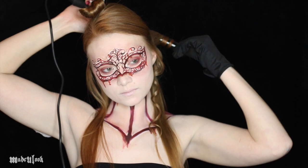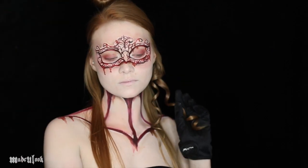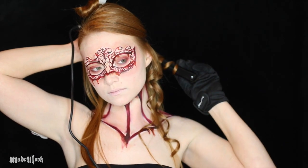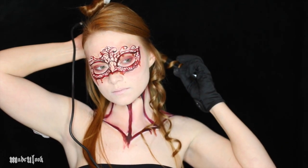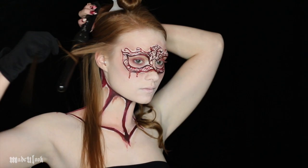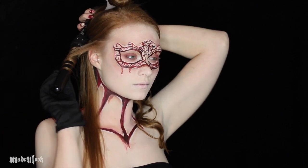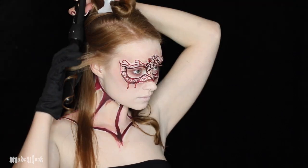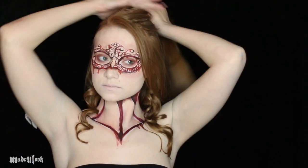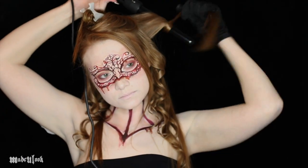For each curl, I'm taking about a one-inch section. A little tip for wearing the gloves: whatever side you're working on is the hand you want to have it on — right side, right hand; left side, left hand. For this look, I'm curling each curl away from my face. These irons heat up to 410 degrees and my hair is very fine so I only have to hold it for a couple of seconds. For someone with thicker hair, that temperature is still very quick but you might need to hold it a little longer.